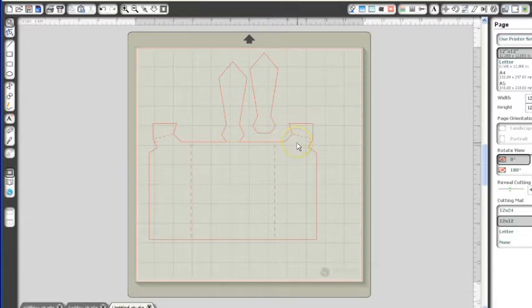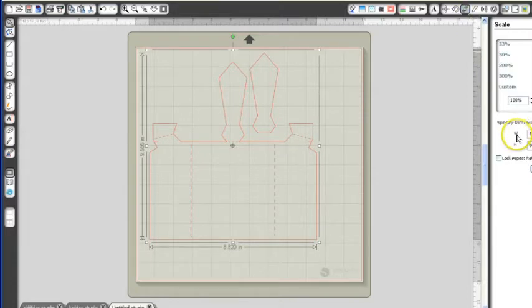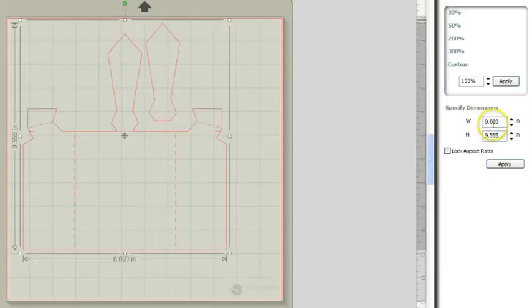I'm going to keep this the size that it comes in as. The width is 8.82 and the height is 9.55, so that comes out to be the size that I want for the bi-fold card. What I want to do is lay everything on my mat so I can get my tie to be a different color on the outside, because this portion of my card is going to cut in one color and then I'm going to have my tie cut in a different color.